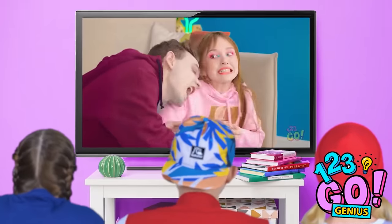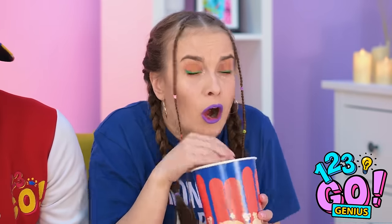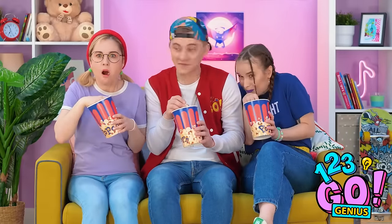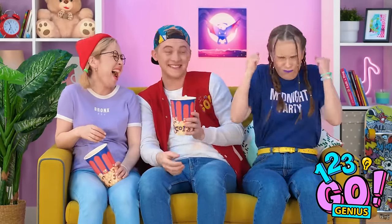This video is really intense! I hope she doesn't get bitten! I can't look! Look, she's totally scared! This might be a perfect opportunity! Boo! Why did you do that?! Now I spilled all my popcorn too! I think I'm gonna have to get some payback!